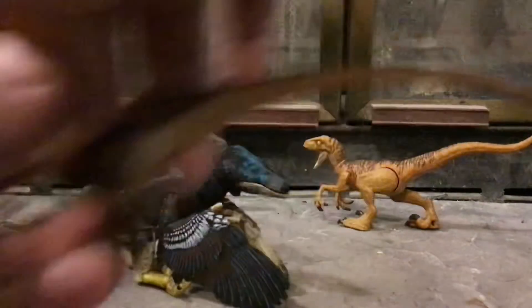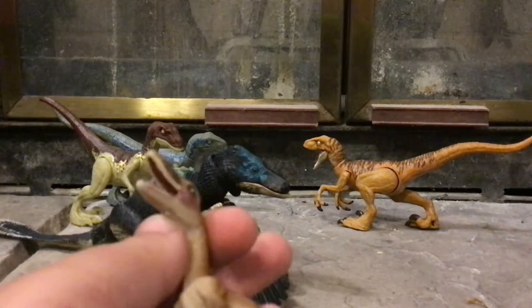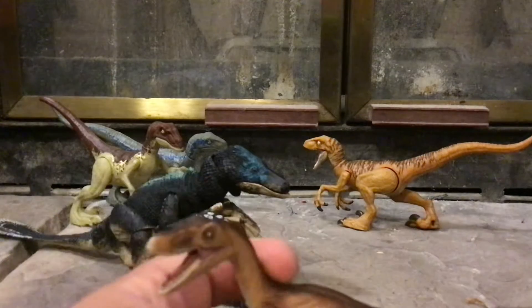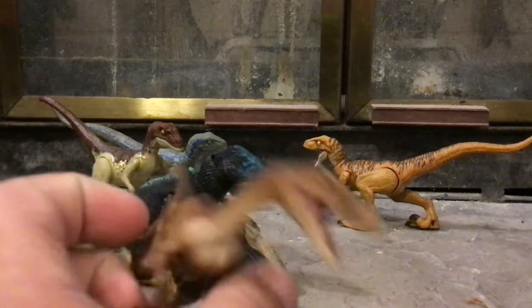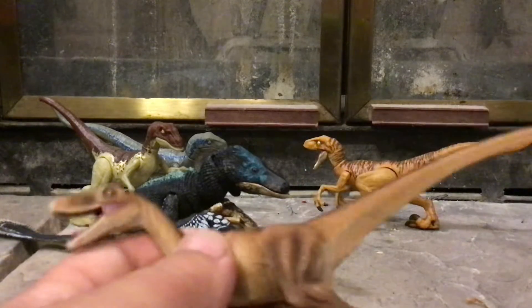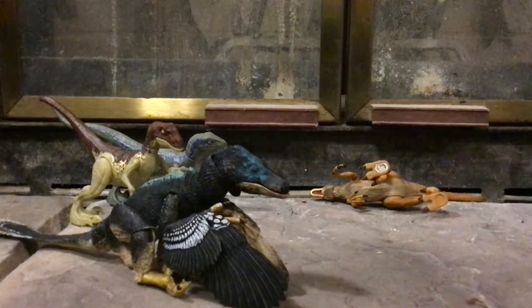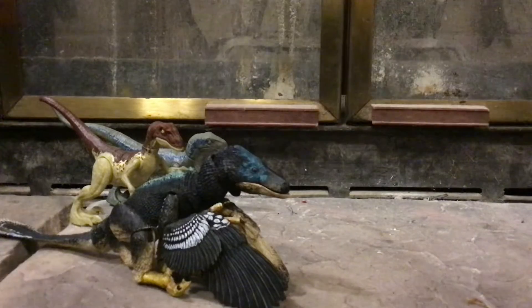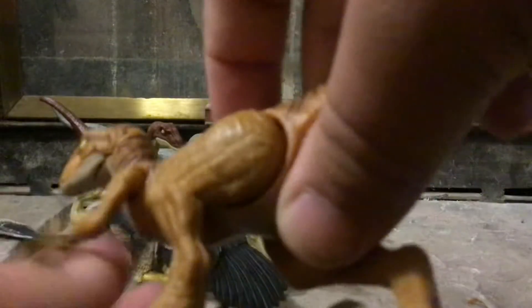Another non-Jurassic World toy is the Safari LTD 2007 Velociraptor. I have done a review on this on the channel a while ago. There are no articulation points — it's just a solid velociraptor toy. It can pair up with your Jurassic World toys since it's basically around the same size. It's got that same arm-slashing motion.